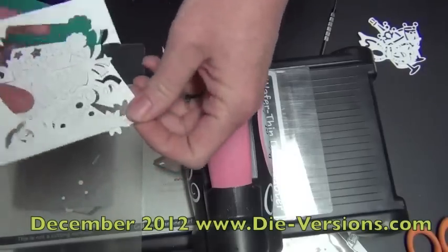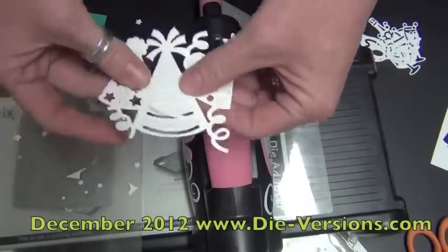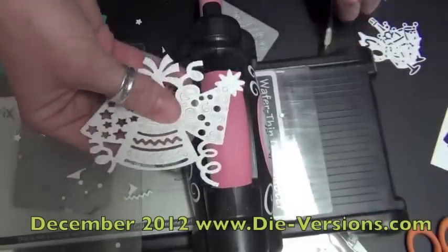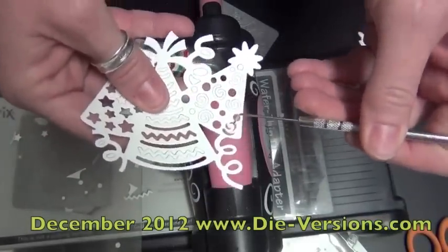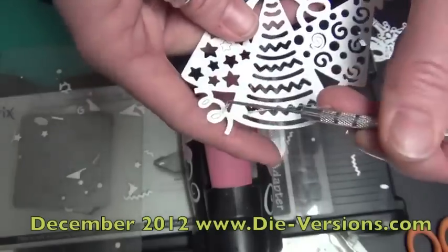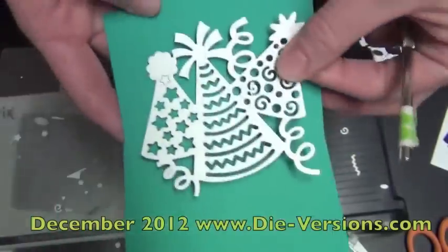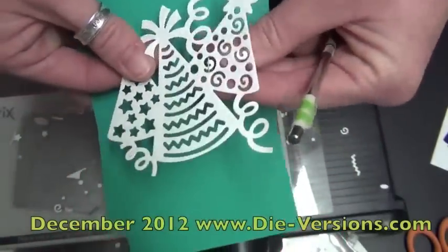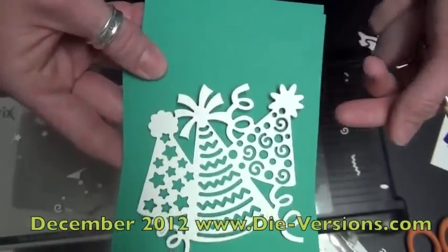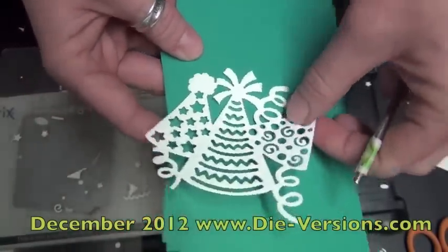Nothing like cutting with a brand new cutting mat. If you ever feel like your dies are getting dull, it's really not the dies — it's your cutting mat. There is nothing like cutting with a brand new, fresh out of the package cutting plate. Poke out all those cute little zigzags in the party hats. Here is party hats — three party hats with swirls, stars, and stripes, for boys, girls, anything that you need.